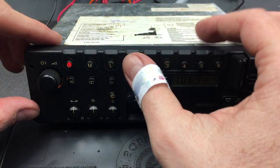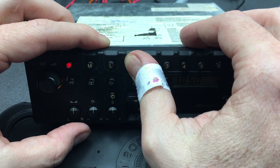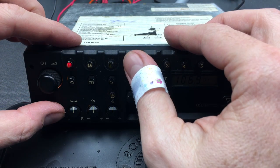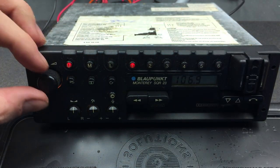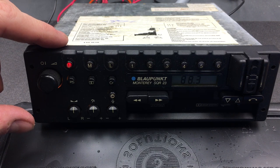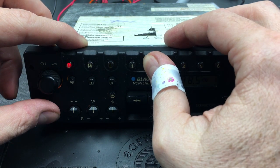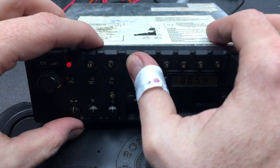You can save those channels by pressing and holding any button you want. Let's hold number one — I pressed that a little bit too lightly. There we go, and number one now lights up with that channel tuned in. You can go find some other channel, and let's save that as number two. You can see over here two is now lit up at the top.